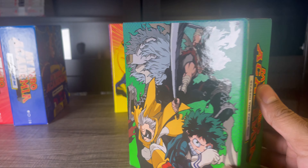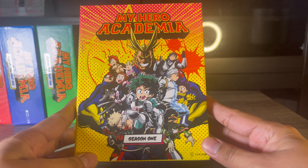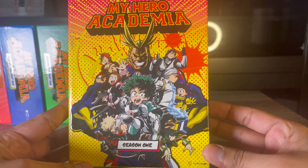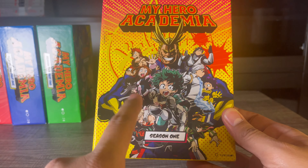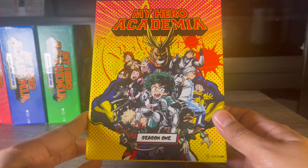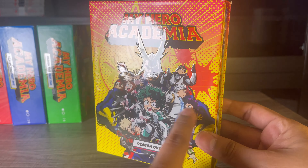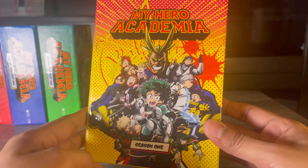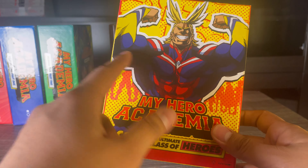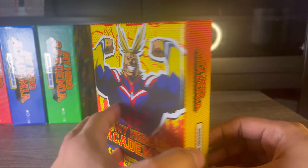At number three we have Season 1. This is just a very iconic image — All Might doing his iconic pose with the main cast of heroes in front of him. I really enjoy this box set. All of these have that same glossy and embossed finish which looks awesome. On the back we have another iconic image of All Might, making this one of the better limited editions.